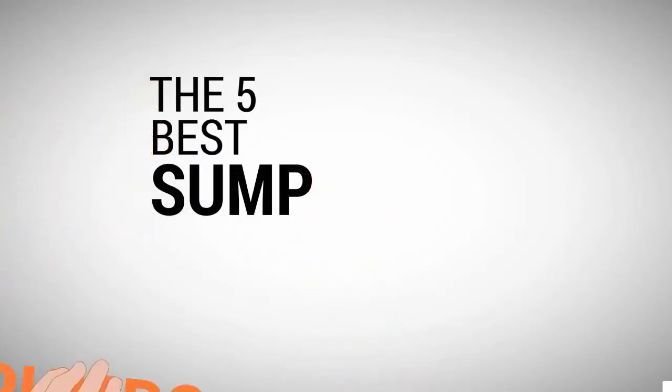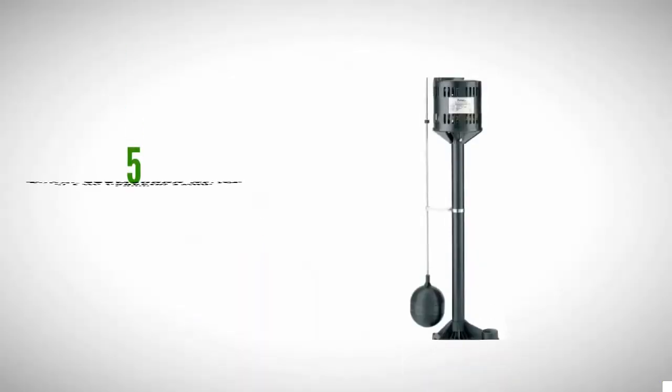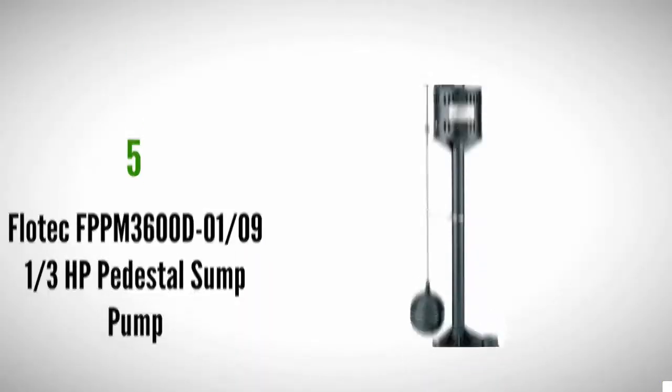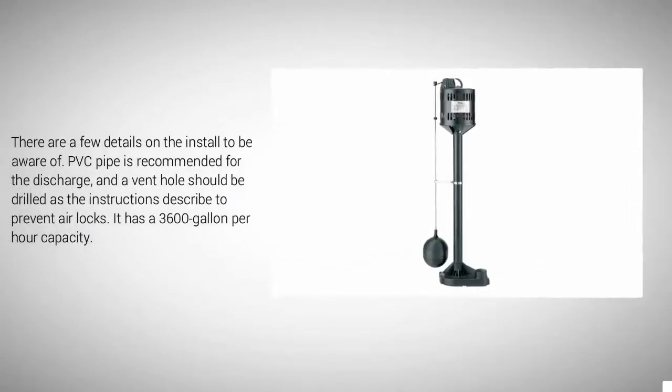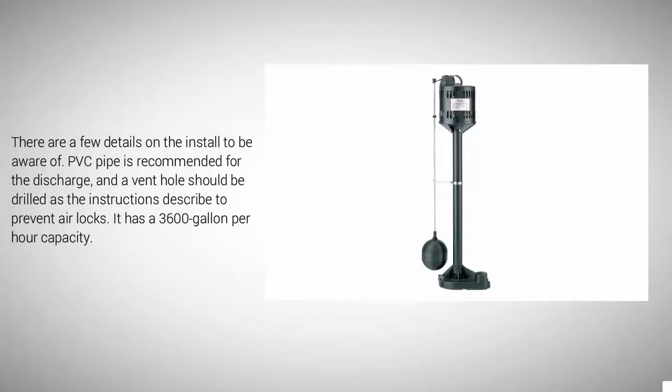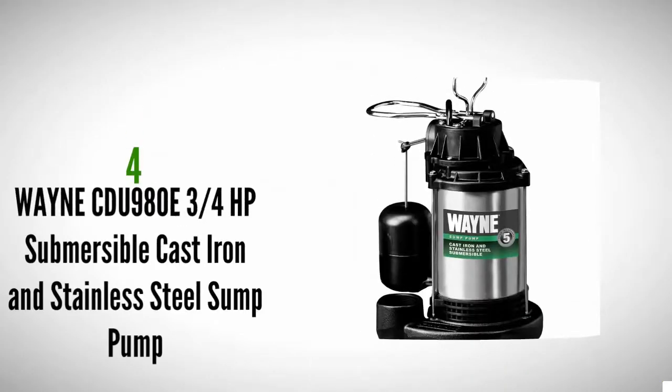The Proud Home presents the five best sump pumps. Starting our list at number five, this is a pedestal pump with an intake at the bottom of the stand and motor at the top. The pump is electrical and runs off a standard 110 outlet. The cord is 8 feet long and it is heavy-duty and rugged. Setup and install is easy and straightforward. PVC pipe is recommended for the discharge, and a vent hole should be drilled as the instructions describe to prevent airlocks. It has a 3,600 gallon per hour capacity.